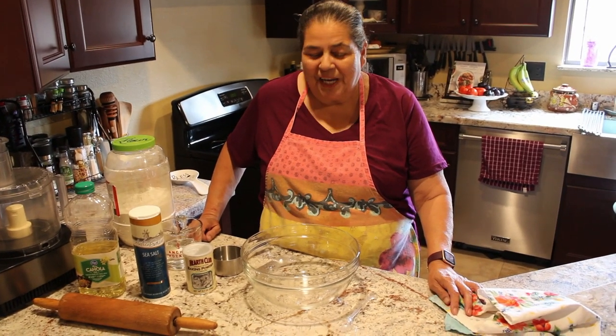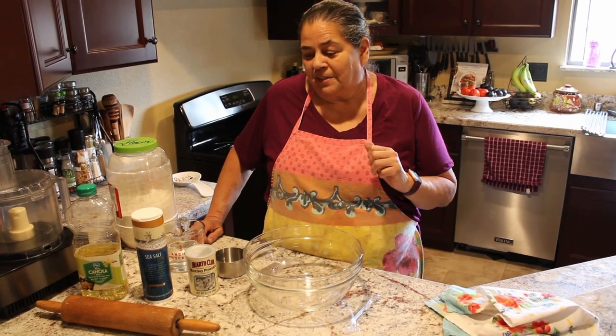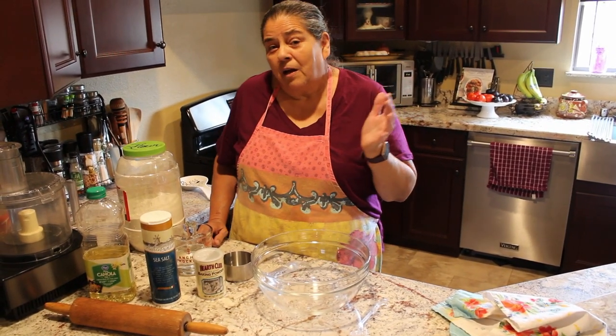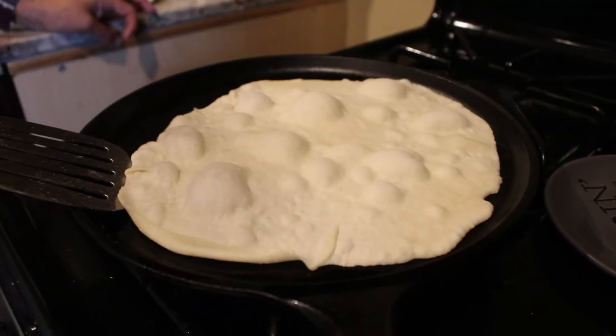Hello, welcome to Deb's Kitchen. Today I am making a subscriber's request. They asked, Deb, can you make us some tortillas? So I'm making you my simple tortilla recipe today.